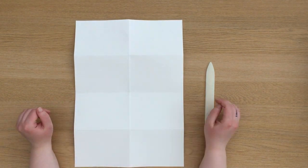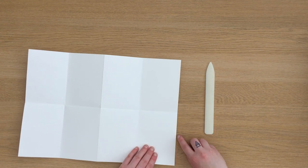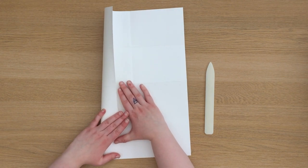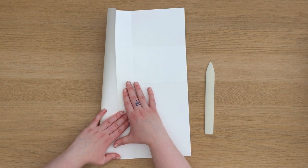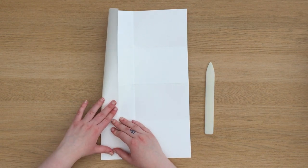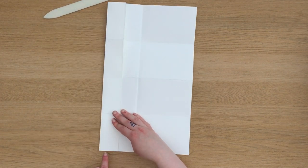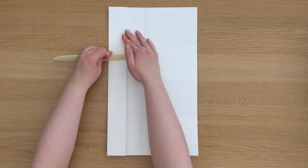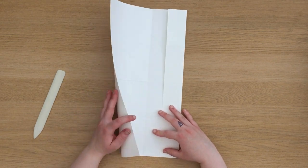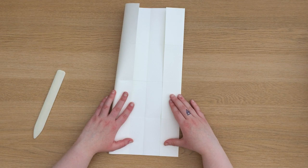If you didn't want pockets in your concertina you'd skip the next step. But for pockets, all you need to do is fold the longer edge into the halfway point of the first section. You can measure this for accuracy if you want to, but in this video I've just eyeballed it. I also apply the same thing on the other long side. Your pockets can be any size you want but it's recommended to be half the size of each section. If it's too small it won't have much structure, and if it's too big it can completely take over the size of the page.